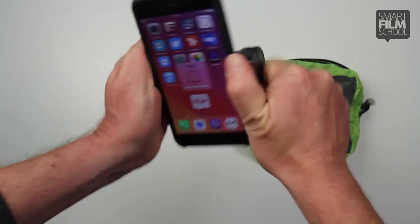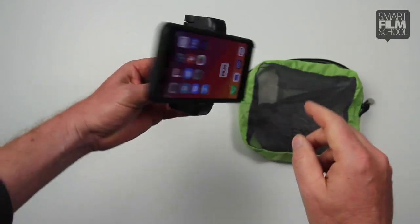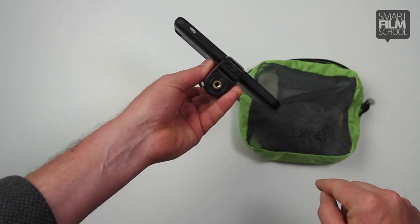And it's really, really secure. I just screw that down and that ain't going anywhere. Make sure the lens is at the top and the tripod mount is at the bottom.